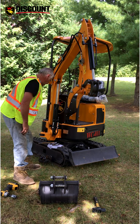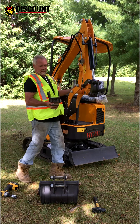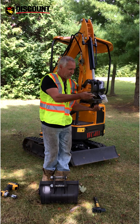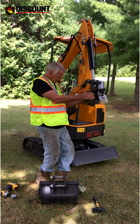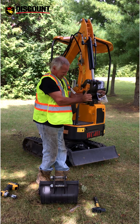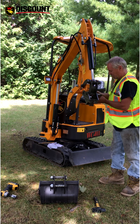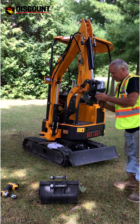Then you grab your quick connect — your quick connect has other pins to hook up. You put your pins in. The pins have holes and the quick connect has holes too, so you turn your pins so those holes are going to line up. You get your hammer and tap them in nicely until your bolt holes line up.